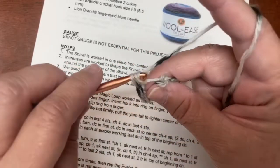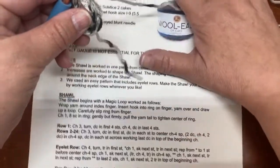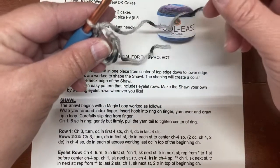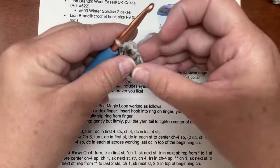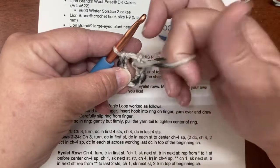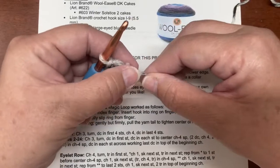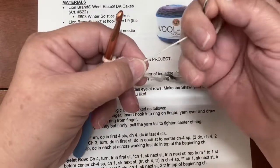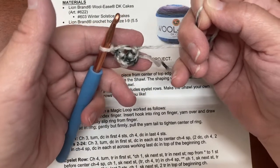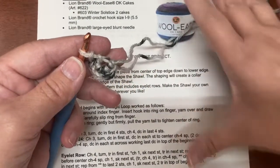...and eight. Now it says gently but firmly pull the yarn tail to tighten the center ring. What I found is you pull that tail back out of the middle point so it's free, then pull it and it tightens. And that's the start — that's how you begin this shawl.